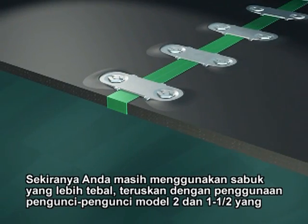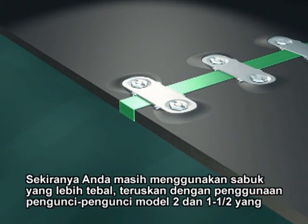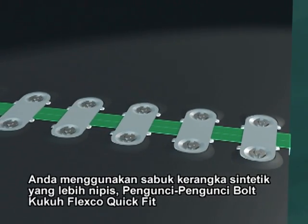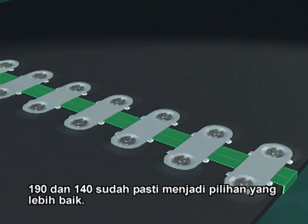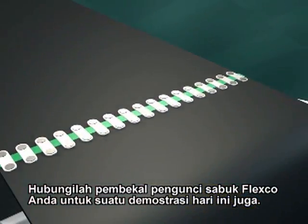If you're still using thicker belts, continue to use the number two and one and a half style fasteners made for them. But if you're using a thinner synthetic carcass belt, Flexco Quick Fit 190 and 140 Bolt Solid Fasteners are clearly the better choice. Ask your Flexco belt fastener supplier for a demonstration today.